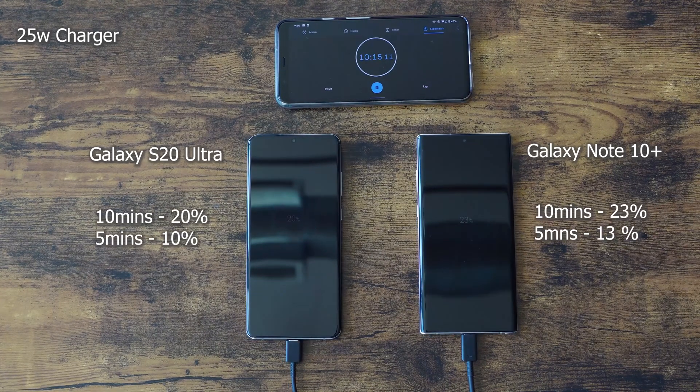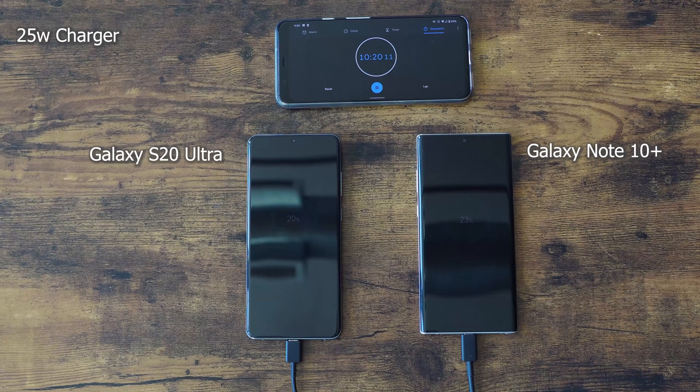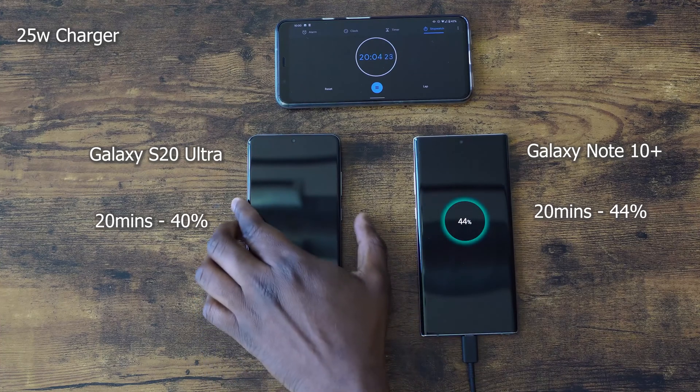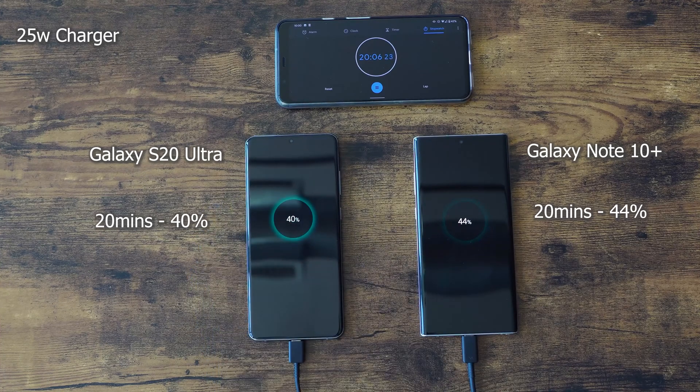At 10 minutes, the Note 10 Plus is ahead at 23% and the Ultra is at 20%, and that gap is very similar at 5 minutes as you can see on screen. Just to remind you, we have a 5000 milliamp battery on the S20 Ultra and a 4500 milliamp battery on the Note 10 Plus. At the 20 minute mark, it's 44% on the Note 10 Plus and 40% on the Ultra.